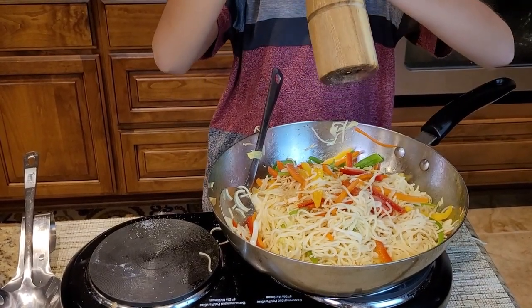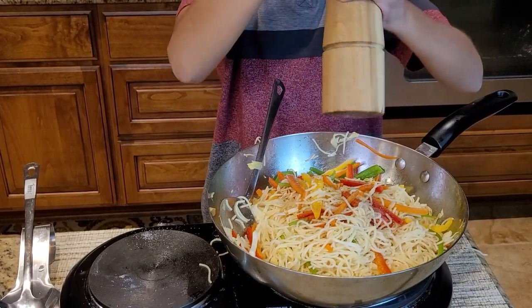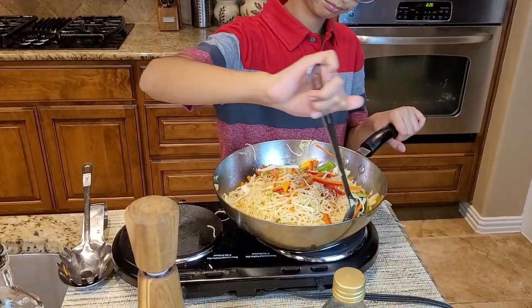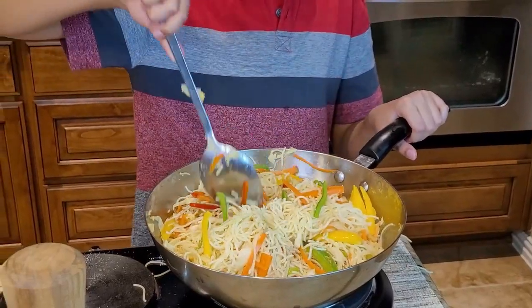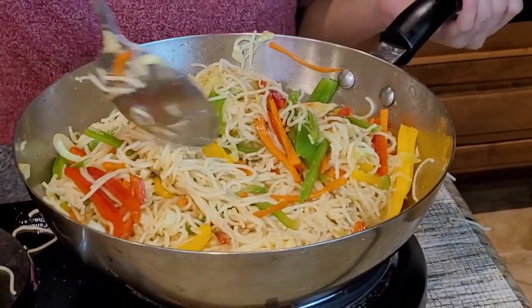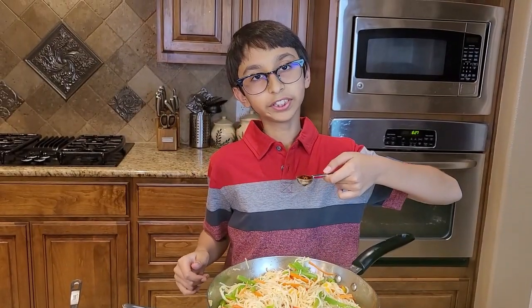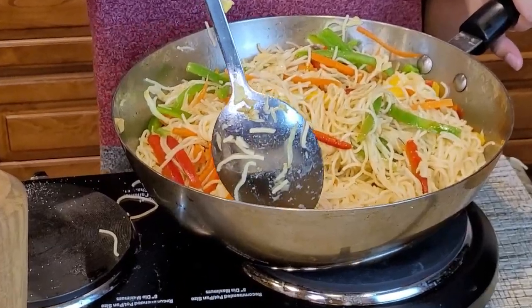Sprinkle some black pepper to taste. Now I'm going to mix everything together. I'm going to add one teaspoon of sesame oil and stir it all in.